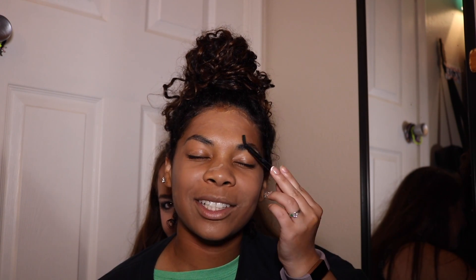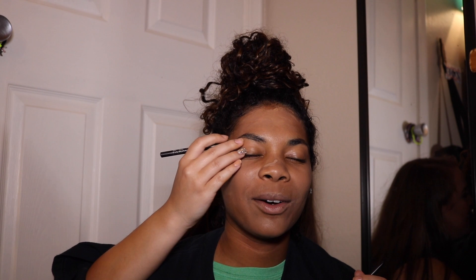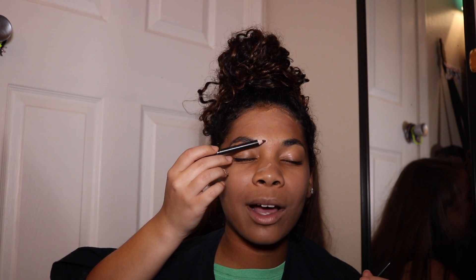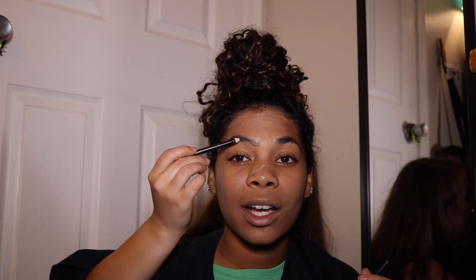So we're just going to use — there we go. Yes, good job. We're just going to continue, and we're just going to go ahead and pencil them in. Just a reminder to everyone that I have black, black eyebrows and I have black, black hair. So this pencil is really dark and it goes on very easily.